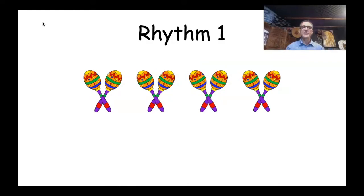Now up on the screen you can see Rhythm One, and I've got four symbols there — four lots of shakers. I wonder if you guys can work out how the rhythm's going to go. You might have thought, 'Well, Mr. Bartlett, if there's four lots of shakers, maybe I just play my shaker four times.' If you thought that, you are correct! So this rhythm is just one, two, three, four.